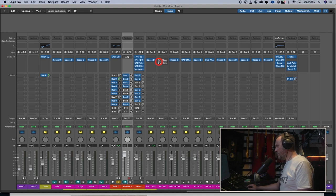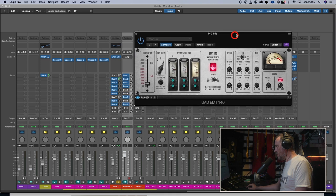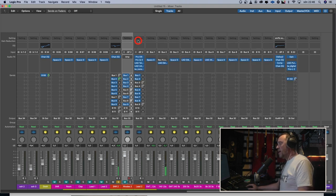I also have the Universal Audio EMT 140. I thought the C settings were closest to the Nevo, so I tried that. [UA EMT 140] Compared to the Nevo. [Nevo reverb] They both sound good in different ways. The Nevo is more like a pillow that hugs you, whilst the UA EMT is more like a tail on the signal, and the Arturia is a bit bitey.